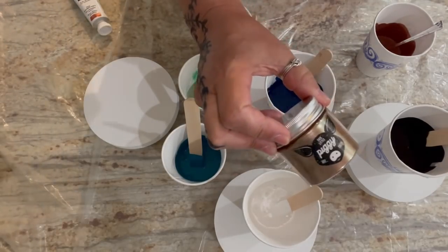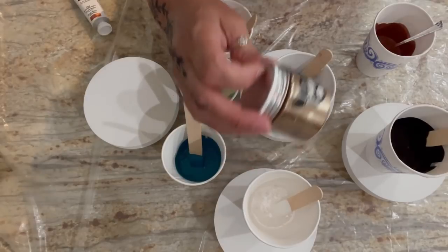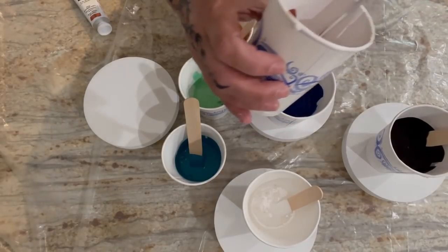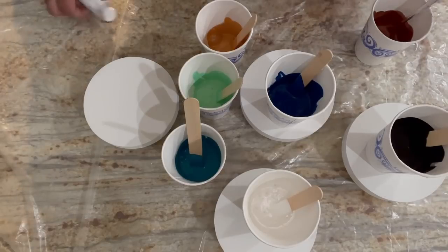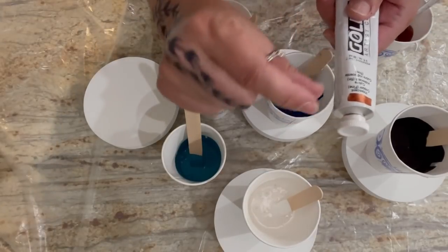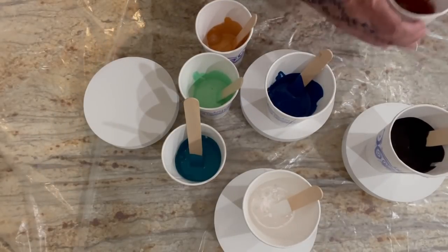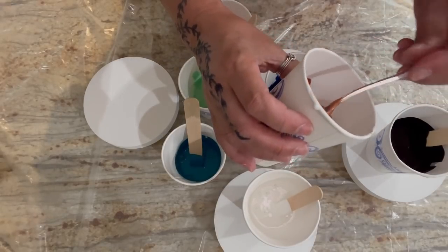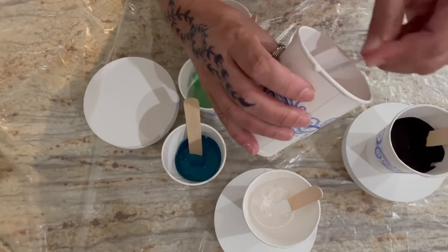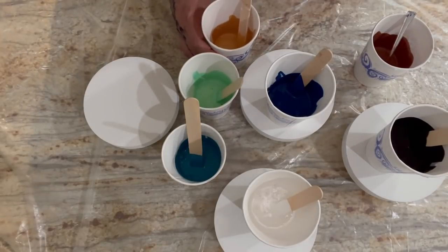Then I have some more Pébéo iridescent precious gold. Finally, I made a custom color: I pre-dispersed some This Little Piggy 'Caramel Drizzle' pigment in a little bit of varnish to wet it, gave it a good stir, then added that to my pouring medium. That color was a little soft, so I added just a tiny squirt of iridescent copper into the caramel drizzle and got this beautiful softer version of copper with all the sparkles from the TLP pigment.